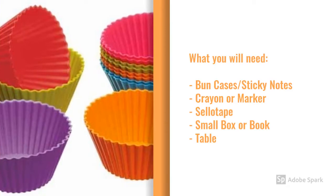You'll need some bun cases, sticky notes, or even just paper with sellotape, and you'll need a crayon or a marker, a small box or a book, and a table.